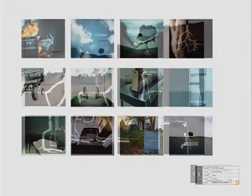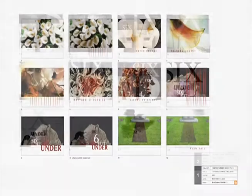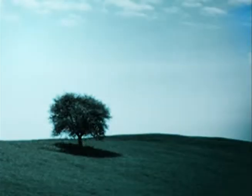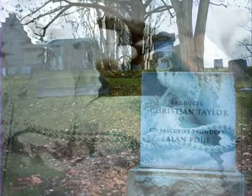When Digital Kitchen came in, they had storyboards of basically what is the main title sequence now. They had four or five different concepts, and we took a piece here and there from the other concepts. But the main concept with the tree and the hands coming apart — that was theirs from the very beginning. I remember looking at that and thinking, that's so elegant, and it's so cinematic and so unlike TV.